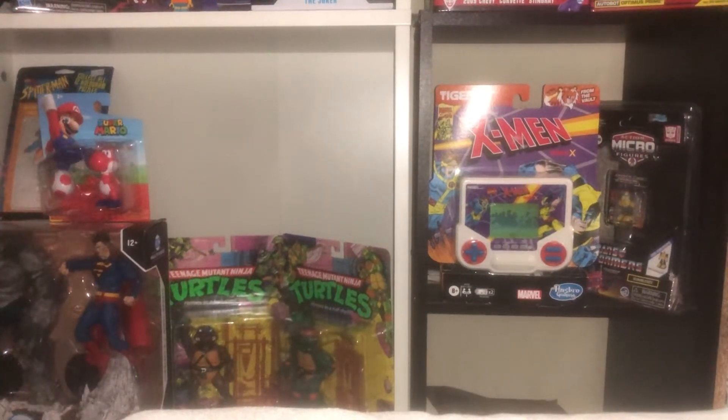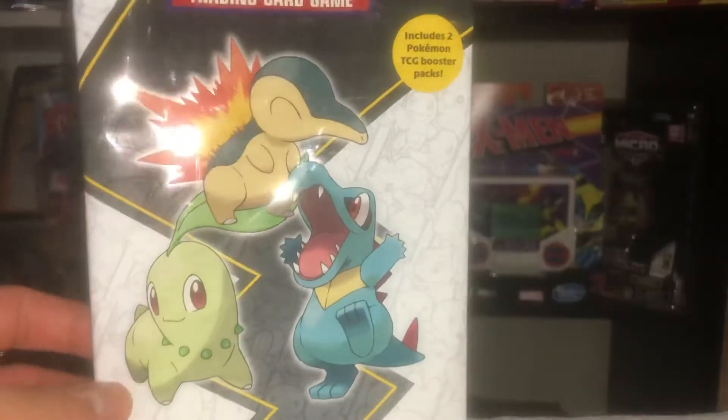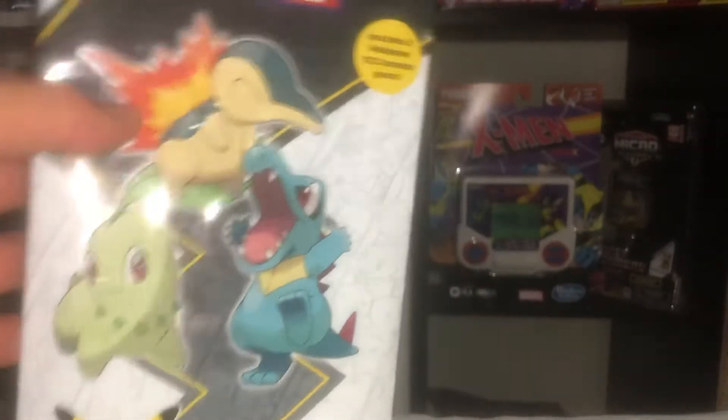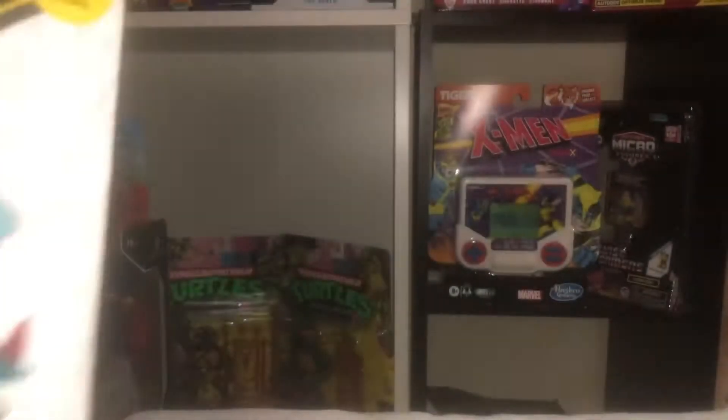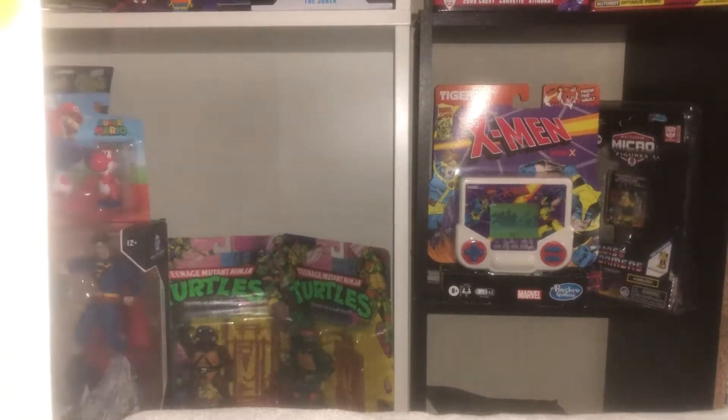Hey, what's up everybody! I have a big video for you today. We're gonna unbox this — yes, I've been waiting a while to unbox this. I do apologize for not posting video game gameplay on my channel because I've been busy with work.